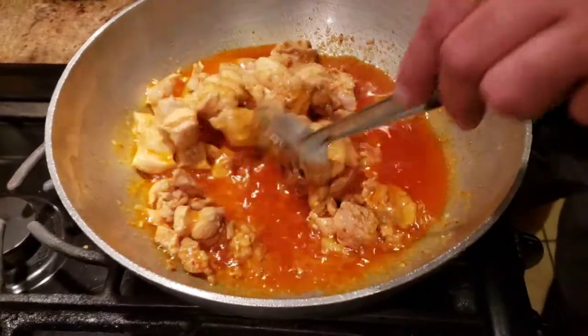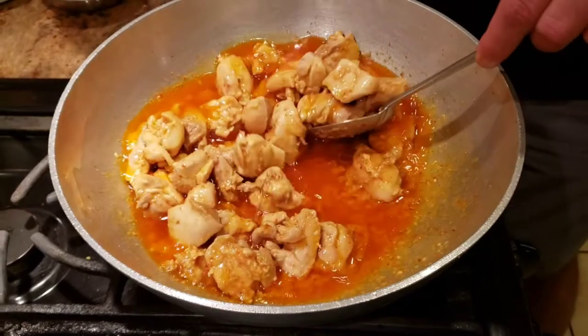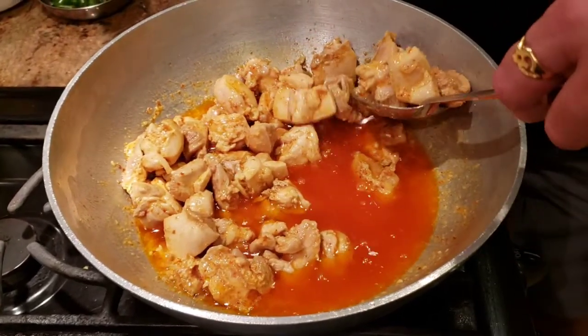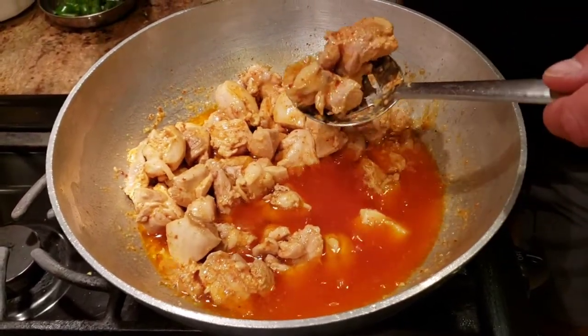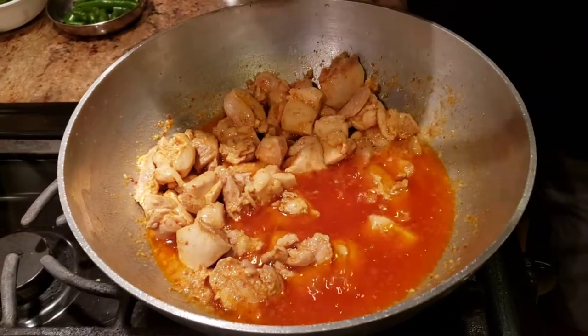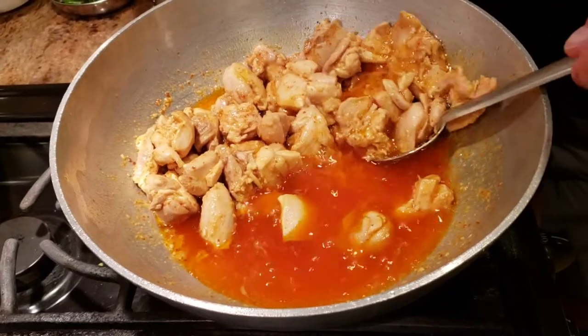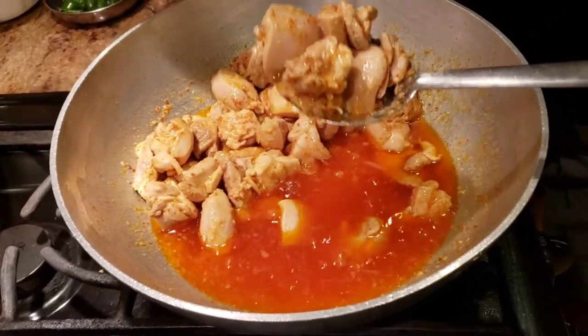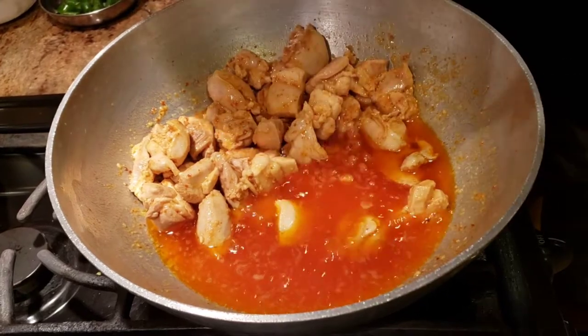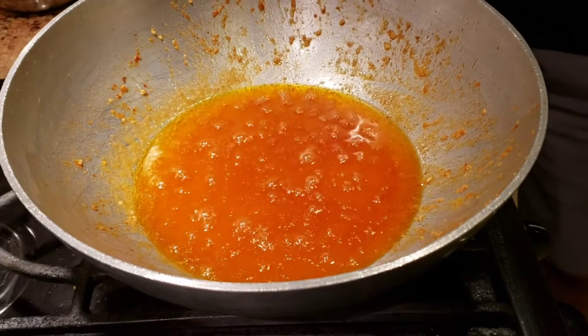Our chicken is cooked. Now we're going to remove the chicken. As you guys know, I'm a big fan of one-pan recipes, so today's recipe is also going to be a one-pan recipe. I'm going to take my chicken out from the kadai, and then the oil we have we're going to use to make the gravy.